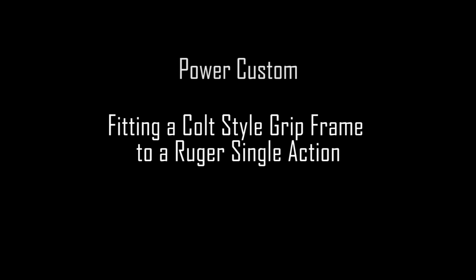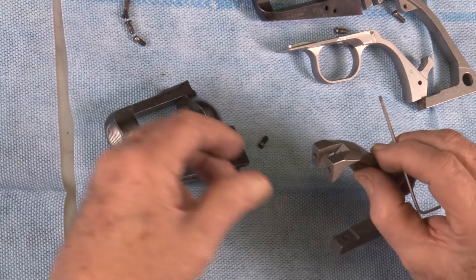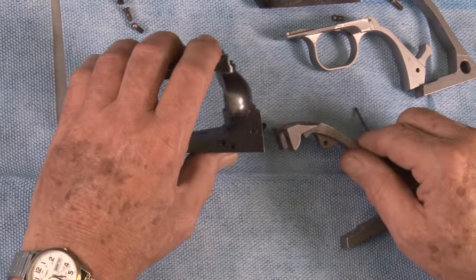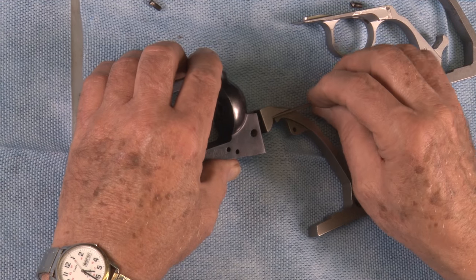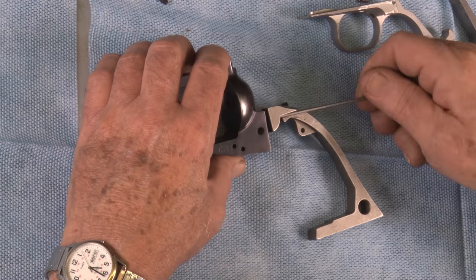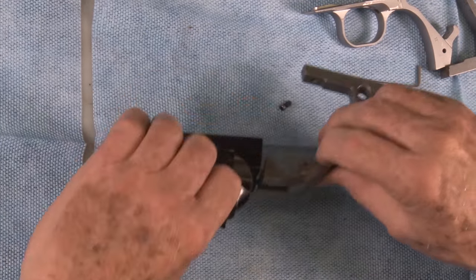I'm going to illustrate how to fit a Ruger back strap or a Colt single action back strap to a Ruger revolver. These come about thirty thousandths wider than the average Ruger frame. So what we're going to do, just for illustration purposes, we're going to screw on the Keith number five back strap.